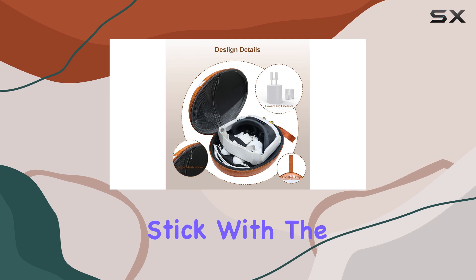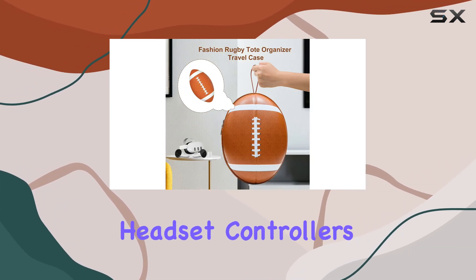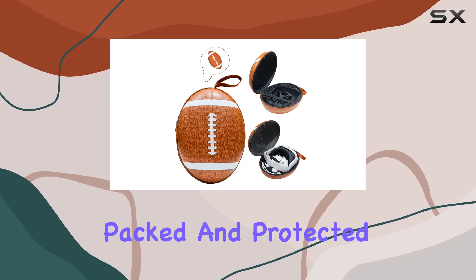However, for the vast majority who stick with the original setup, this case offers a snug, secure fit for your headset, controllers, and charger. Everything you need, neatly packed and protected.